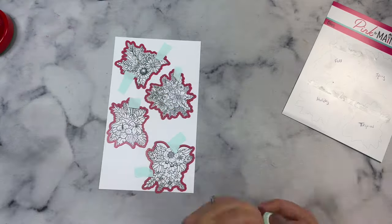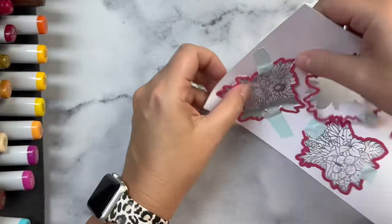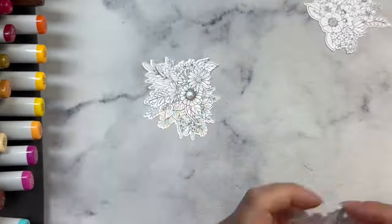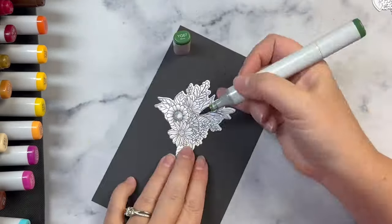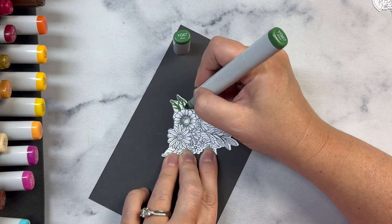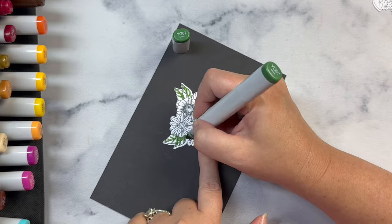As you can see, I struggled a little to line up the Christmassy one, but I finally got it. After cutting these out, I used my Copic markers to color them. I won't show the coloring for all four floral images, but I will show just the first one.